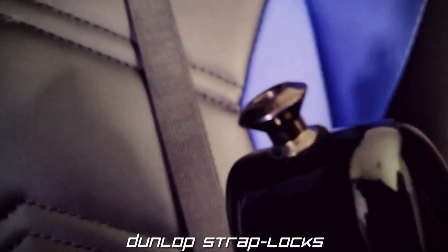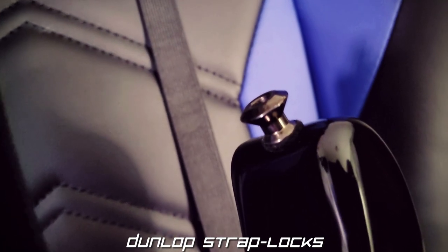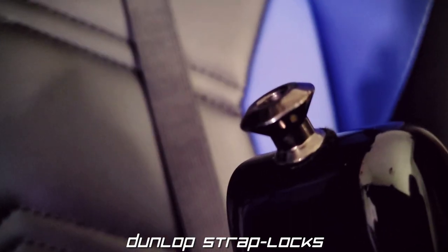Mod the second is a simple set of Dunlop strap locks. All these do is keep my straps safe and secure on my guitar, so if I ever want to play standing up, there's no fear of dropping it.